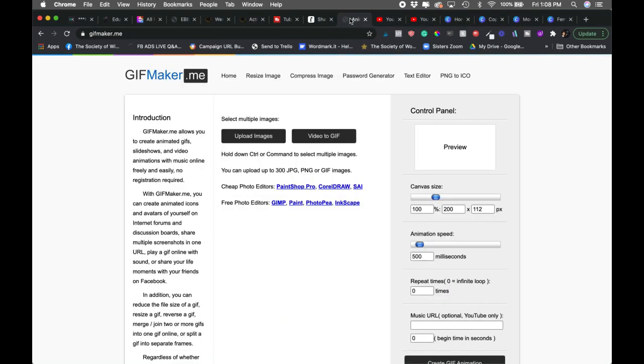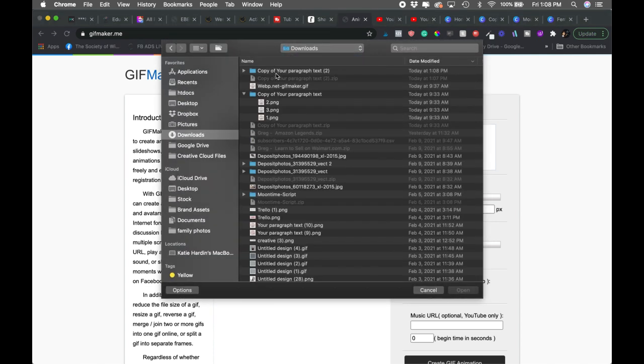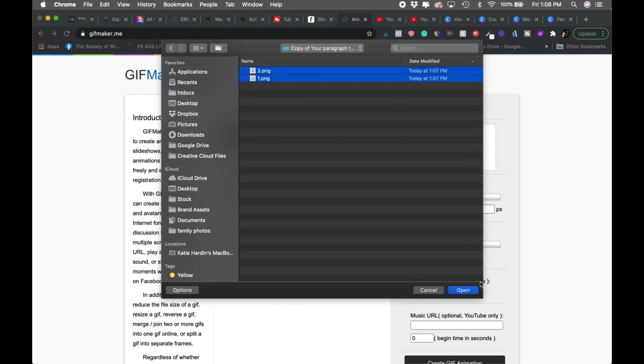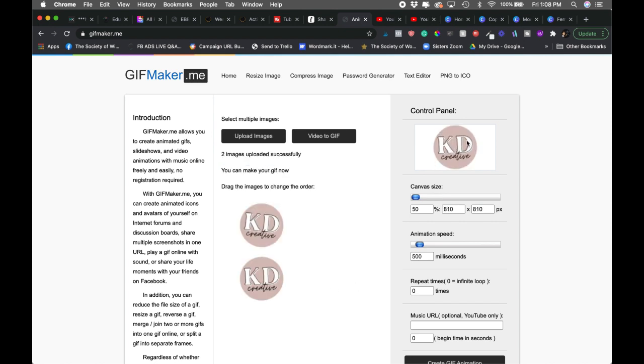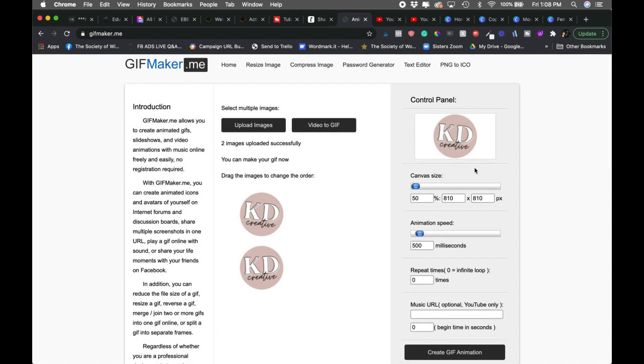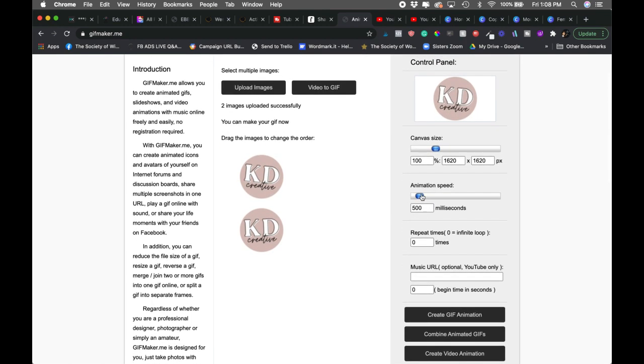We're going to go to gifmaker.me. Click on 'Upload Images,' find your downloaded images, and select both of them. Give it a little time to do its thing. Now you can already see a preview — we've created a cute little rotating GIF. Go ahead and bump the size up to 100%, and you can play around with the speed. Really fast would be this way and slower this way — it appeared backwards at first, but there you go.